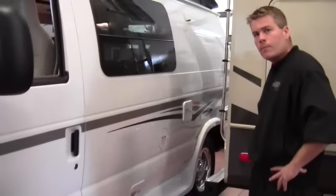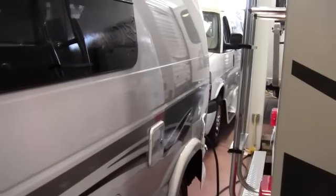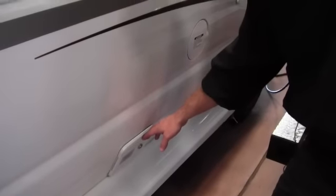We'll start with this side. On the far end down there is your cord plug-in right there, and then you've got your potable water goes in right here, and then farther down here you can put your sewer hose in right there.